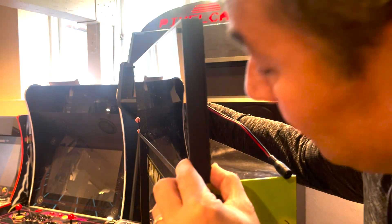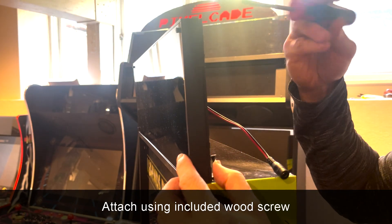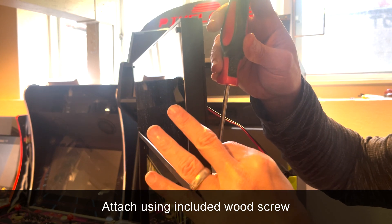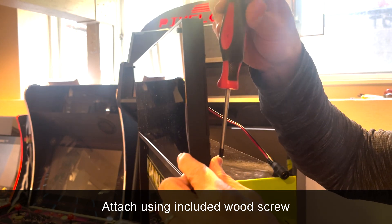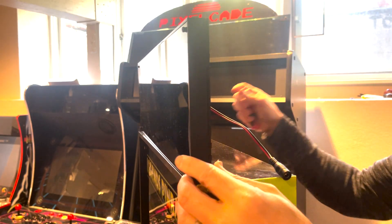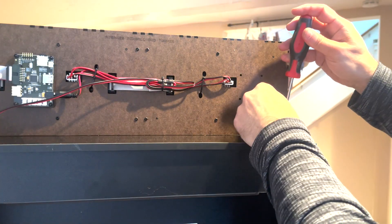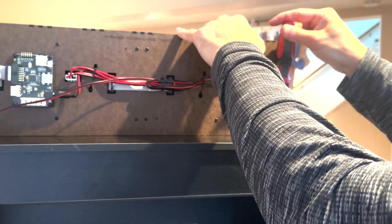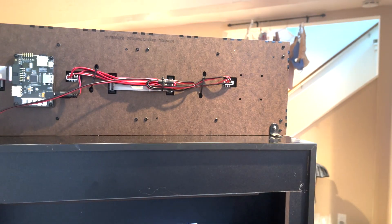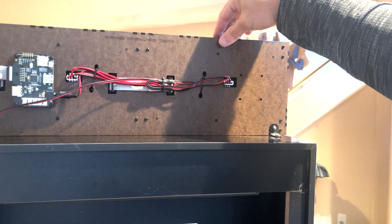Let's do the same thing on the other side — find that pilot hole and just screw it in. Let's go to the other side. Nice and sturdy, not going to go anywhere.